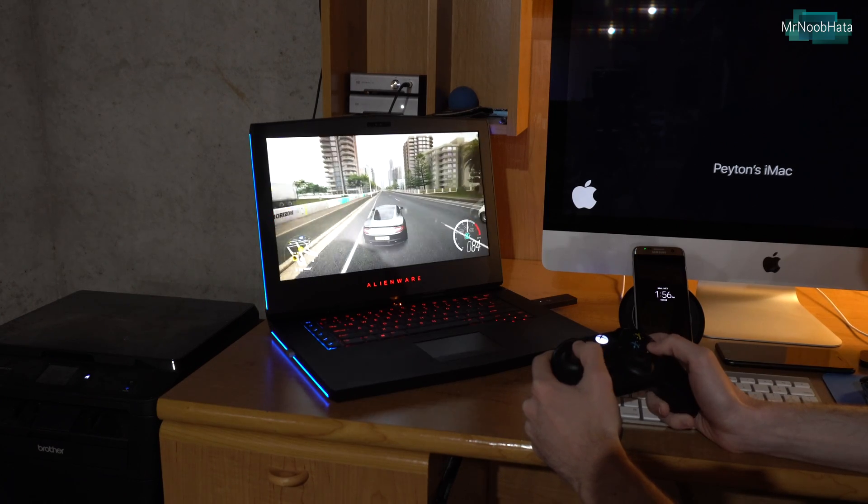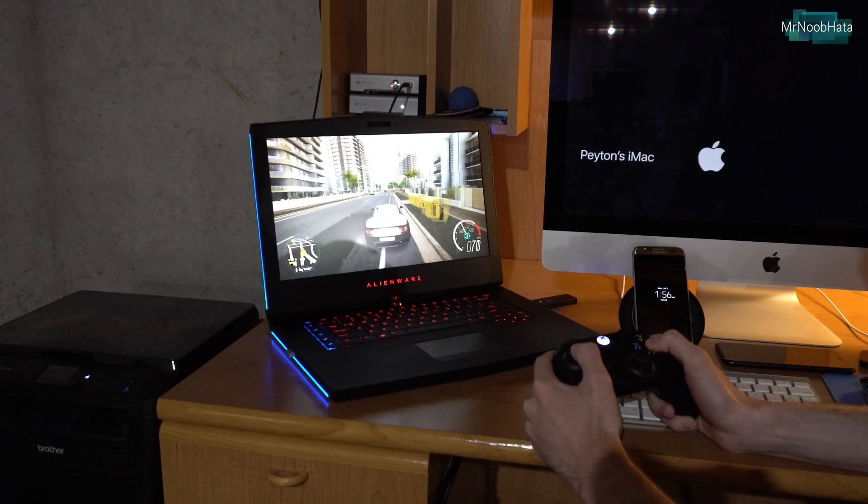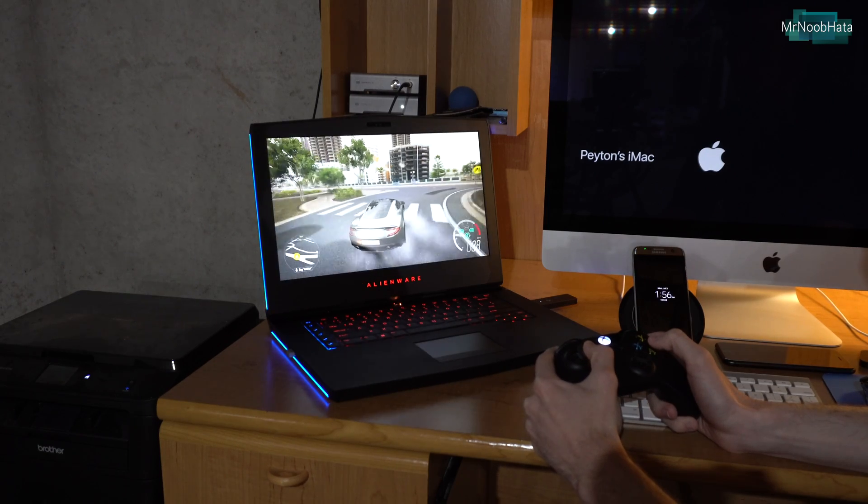The controller works basically as you would expect. There is vibration, and you can use every button.